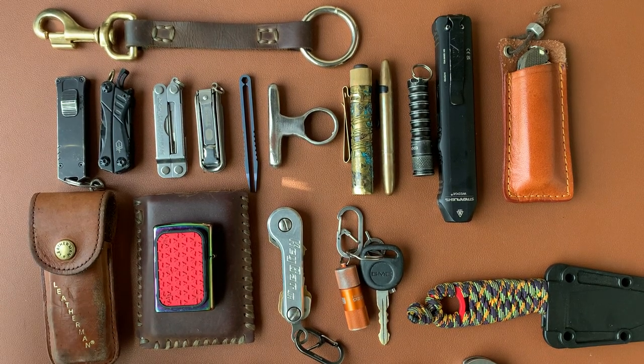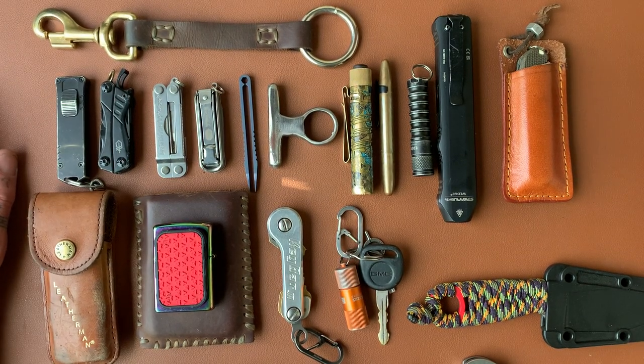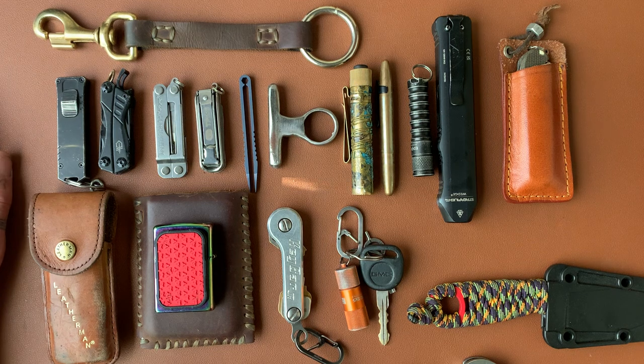Alright, what's happening guys? Welcome back to the channel. My name is Kevin Doody and this is Doody's Daggers and Irons.